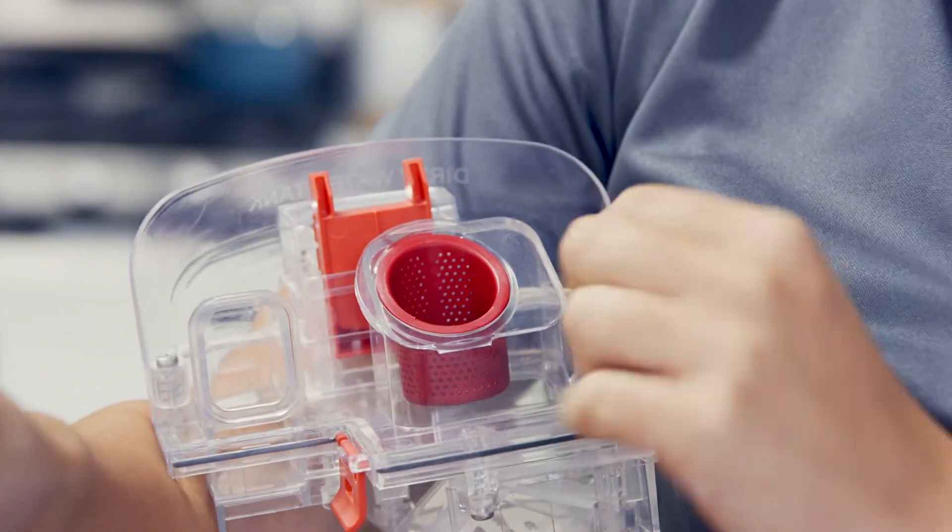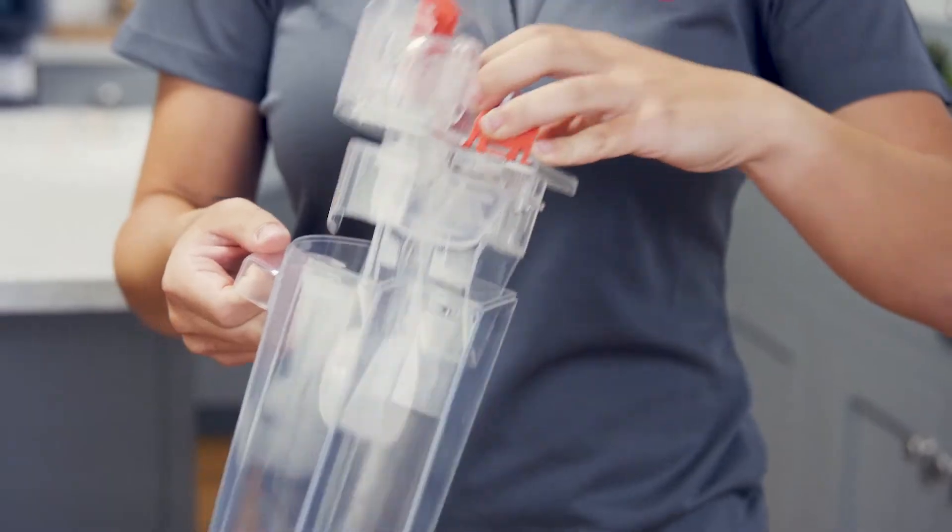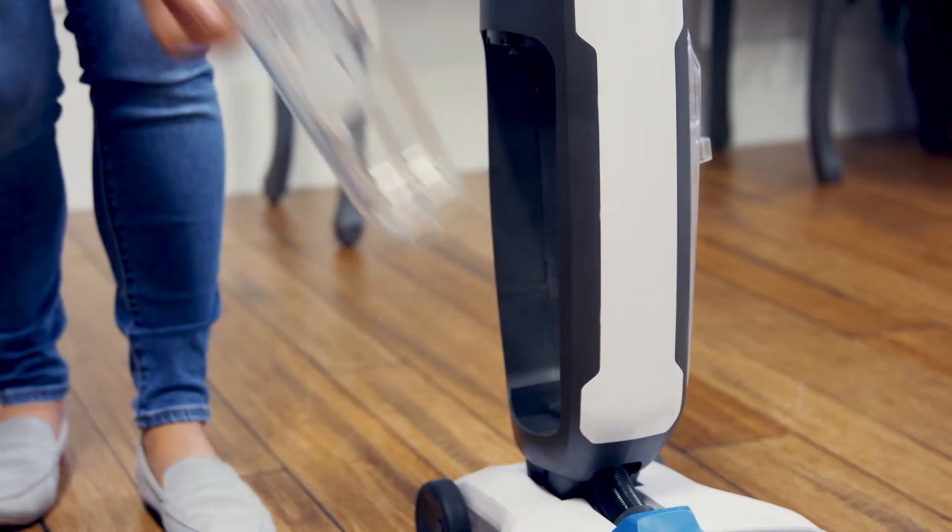Every couple of uses, you'll want to take out and rinse the filter basket too. Reattach the lid and reinsert the tank to continue cleaning.